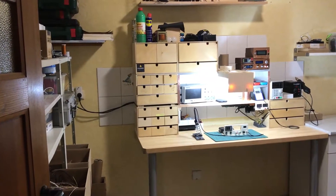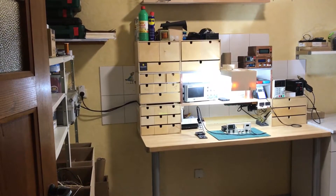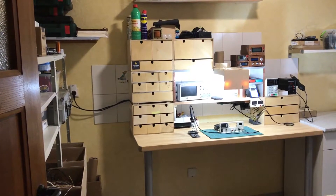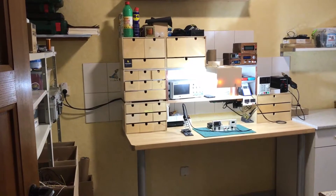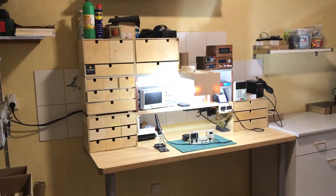The owner of the house before me had a second kitchen here on the third floor. I don't need a second kitchen, so this became my electronic lab. That's why there are white tiles on the wall — I don't want to tear them down.